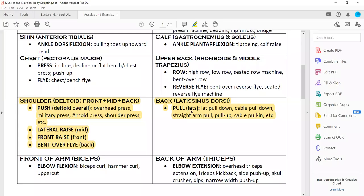Looking at the muscles and exercises chart — the highlighted ones are what we're going to perform today. For the deltoid overall: any push up above the head — overhead press, military press, Arnold press, shoulder press, etc. Lateral raise works the mid portion. Front raise, where you move your arms up in front of you, works the front portion of the deltoid. Bent-over fly or any rowing motion will work the back portion of the deltoid.